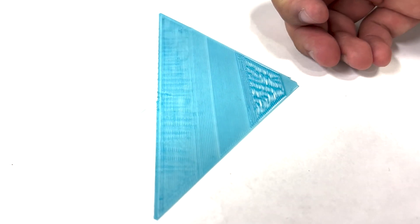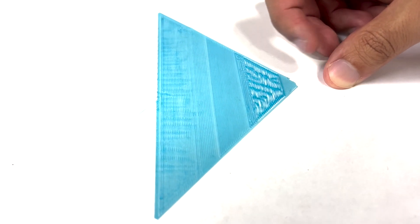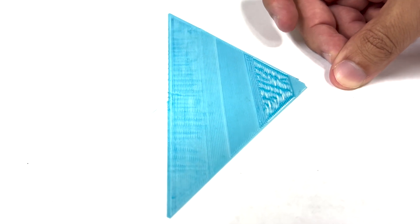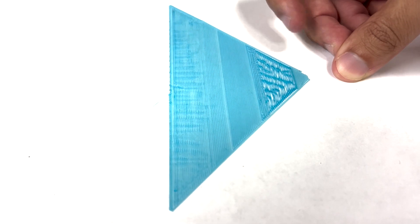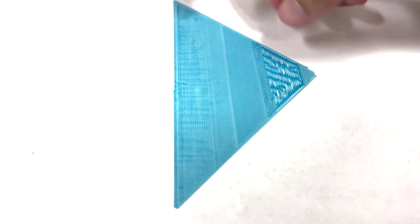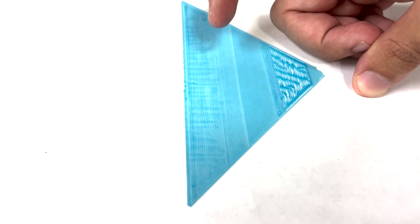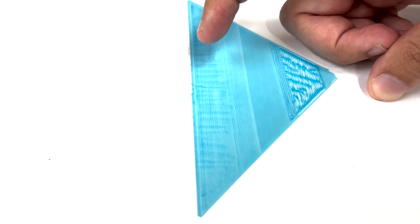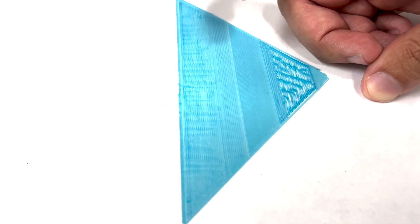Starting from the right hand side, you can see that there are separations between the different layer lines, and also in some cases it's sticking up. This is how you can tell that the nozzle height compared to the surface of the build plate is too high. On the left hand side, there are ridges that form in between the layer lines, and in some cases the filament will also get smeared onto the surface of the build plate. This could actually damage the build plate itself, so that's why we don't want to go too low.